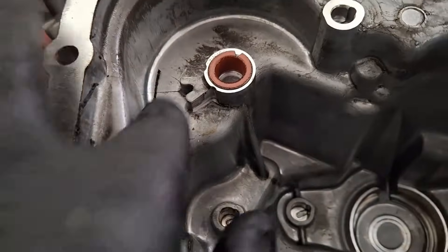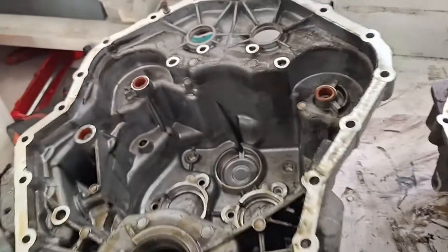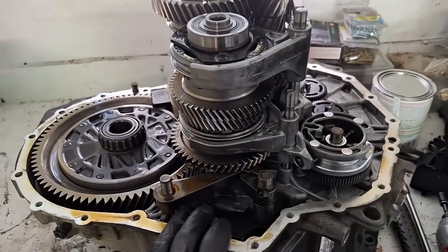There's also this — the bearings for the output shaft are the same exact bearings that are used in a lot of lawnmower spindles. Kind of funny — yeah, they're found inside of an automatic transmission as well.